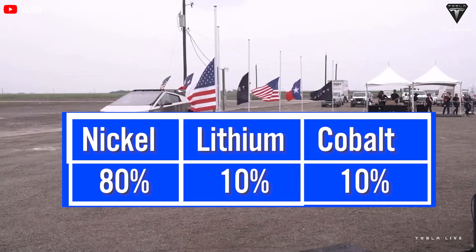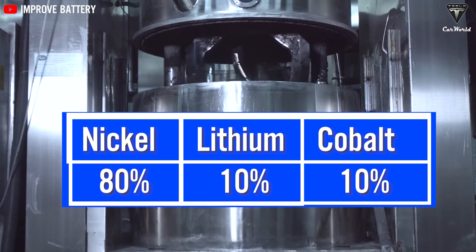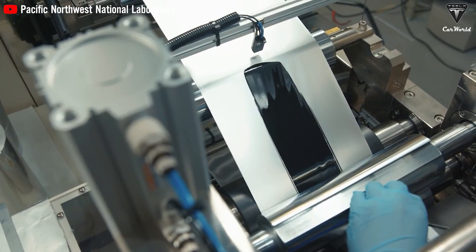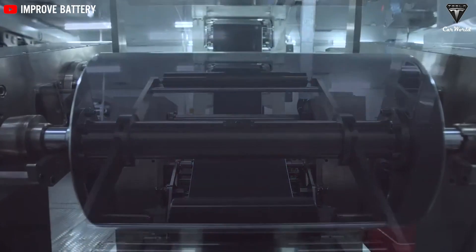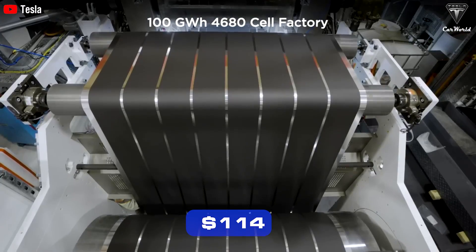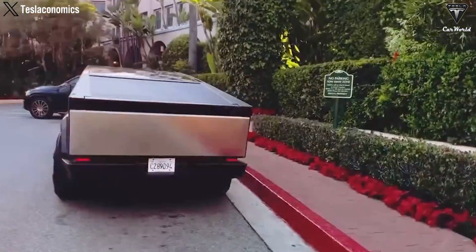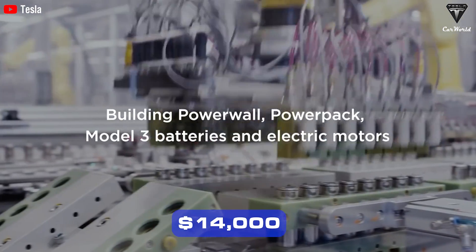According to Joe Techmeyer's report in late 2023, Tesla used NMC811 — 80% nickel, 10% lithium, 10% cobalt — in the cathode material of the 4680 battery. They are currently transitioning to NMC955 in 2024, which may slightly affect the cost of the battery. The price of NMC811 in the US is still around $114 per kWh. Considering the 123 kWh battery pack of the Cybertruck, just the battery cost is approximately $14,000.